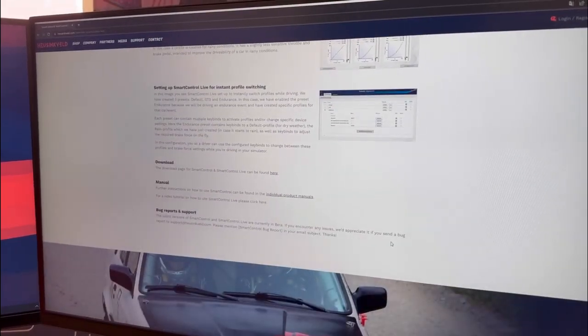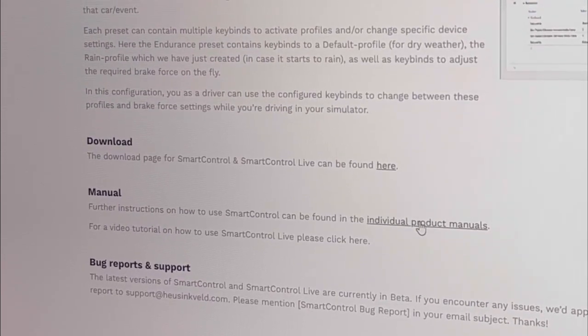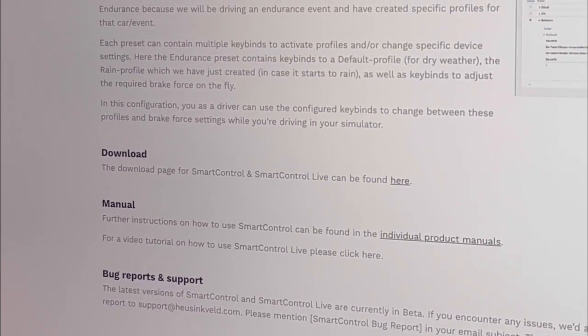And at the bottom, you can find the download button. You can also find a little manual that further explains how to use it.